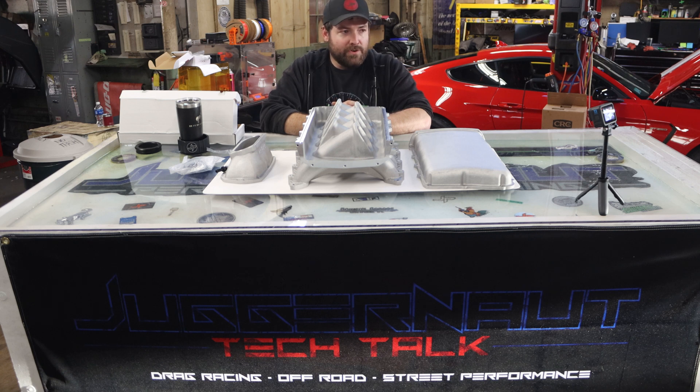Now there are a few different variants of it. This particular one is a low ram GT500 pattern setup. So this is what's in the box, and what I'm going to do is show you exactly what it comes with and what you have to do to use it. Then I will briefly go into some of the other variants.